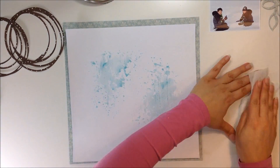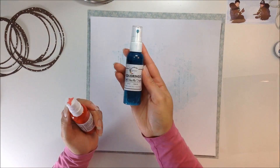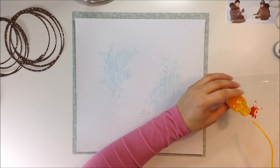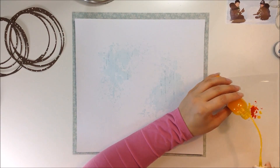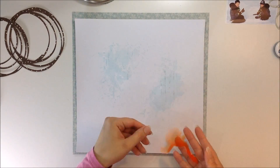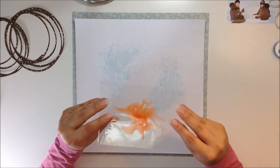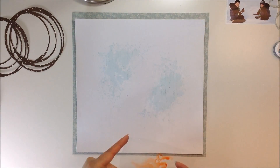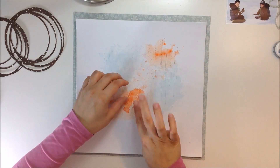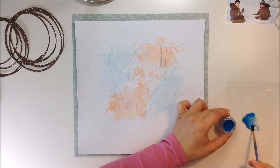I decided to make a fun background with my Shimmerz Paints. That first color I used is a Colorings called Well Blue Me Down. Then I mixed up two Colorings — My Bleeding Heart and Mandarin Mai Tai — and I blended them to try to get that coral orange color from the collection. It's a really unique coral, kind of like a burnt orange but not really. I don't exactly get that color but I tried and it still looks good.